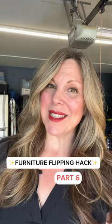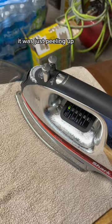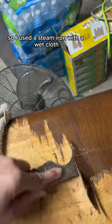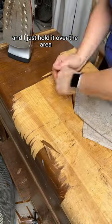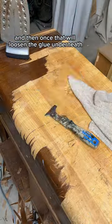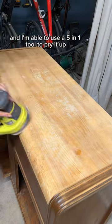Here's a furniture flipping hack you might have missed. This buffet had terrible veneer damage — it was just peeling up — so I used a steam iron with a wet cloth, holding it over the area to loosen the glue underneath, then used a five-in-one tool to pry it up.